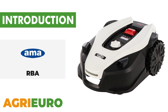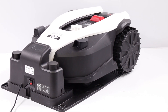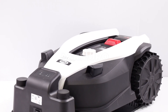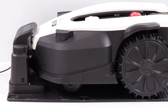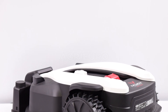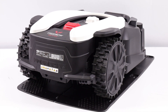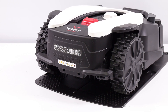Now, let's explore our product key features. The AMA Freemo RBA 1601 Robotic Lawn Mower is an advanced device designed for automated lawn care, ideal for areas up to 1600 square meters and capable of managing up to four different zones. Thanks to the three floating blades with bi-directional rotation, the blades have a longer lifespan, while the cutting width of 22 centimeters ensures optimal efficiency. The cutting height is easily adjustable from 20 to 60 millimeters, adapting to different lawn requirements. The brushless motors for traction and the blade ensure high performance.